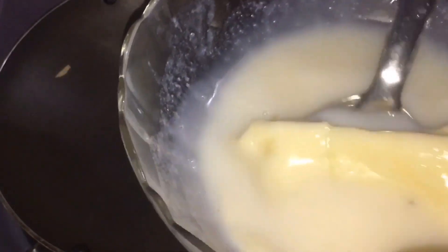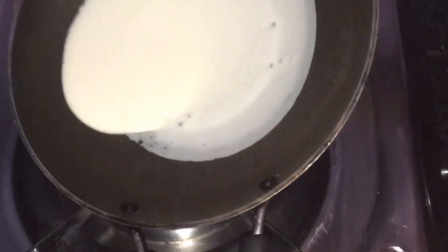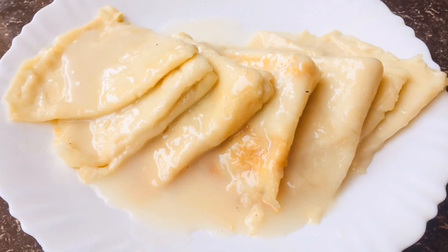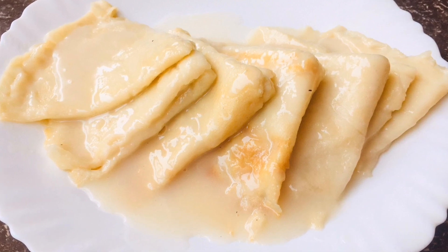Now we're going to add another cup. Let's dip it in the other cup. Now we're ready to try the taste. Let's try it. We are going to try it.